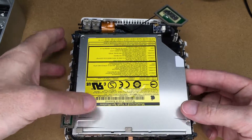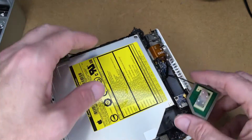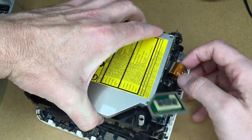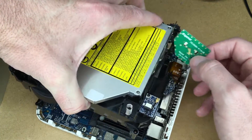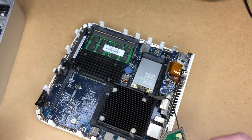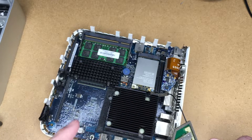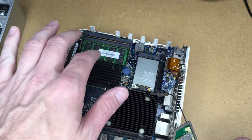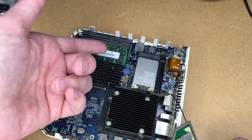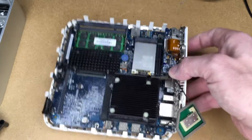Now I can lift this up and out, carefully avoiding this cord here. You could clean the fan out if you wanted to, replace this battery, or even upgrade the processor, though I'm not sure it's worth buying a processor upgrade. You can also put more memory in — I have one gig in here; I had two gig but I think the slot quit working, not the module.